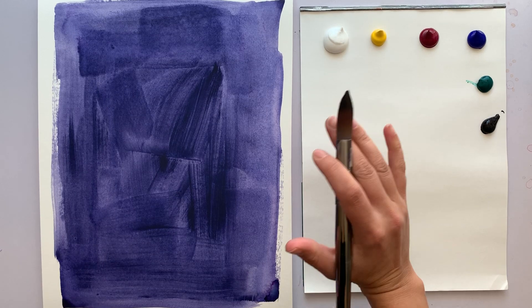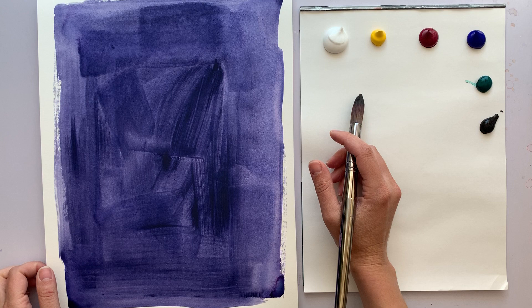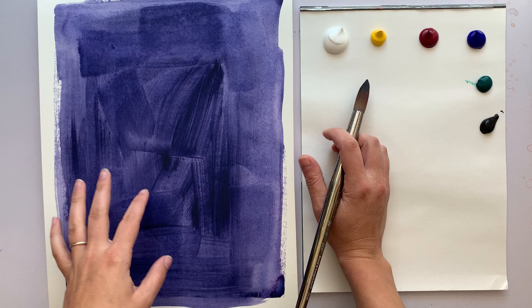Hi! Today we're going to be painting a purple poppy. I have toned my paper with a watery wash of acrylic and let it dry. It's kind of like an indigo color.